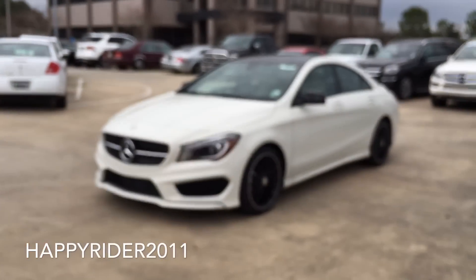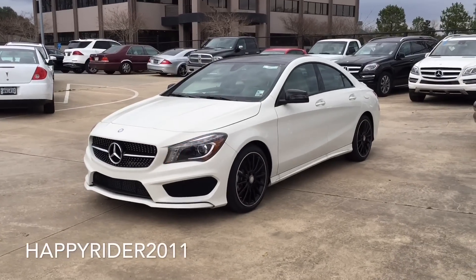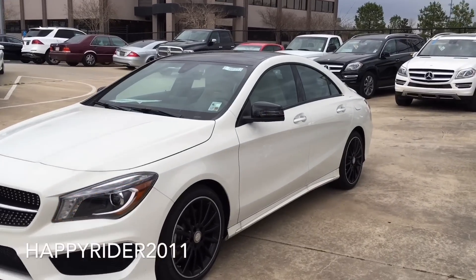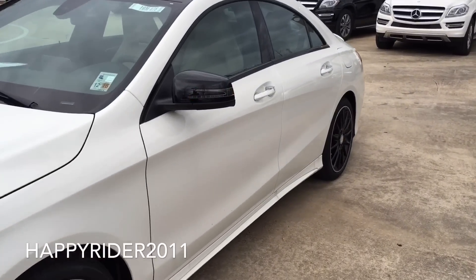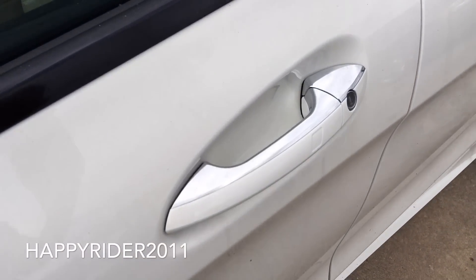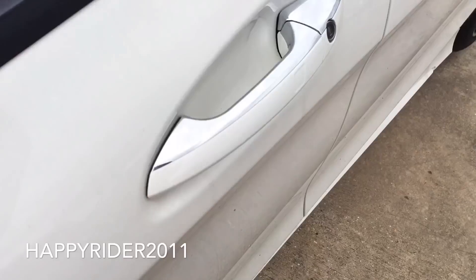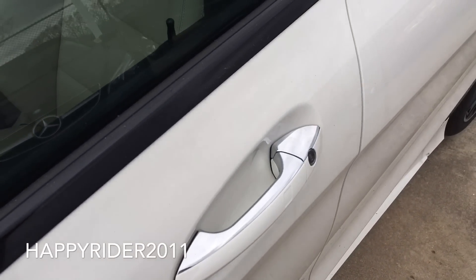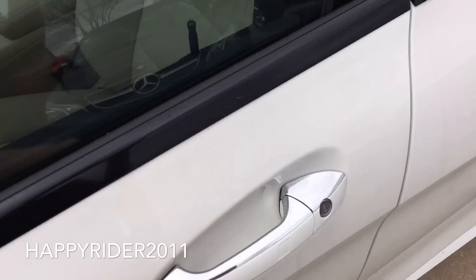Now let's go ahead and unlock it, start it up, and let you listen to the exhaust note. The 2016 CLA 250 comes equipped with smart keyless access entry, so all you have to do is leave the keys in your pocket or purse. To unlock, simply put your hand behind the handle, and to lock, simply touch the outer side. You can also use the manual key if you like.